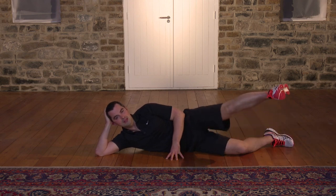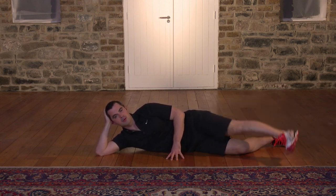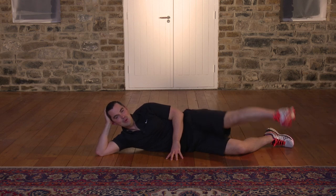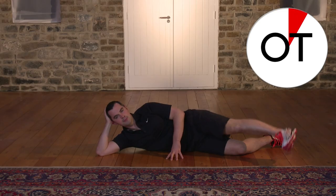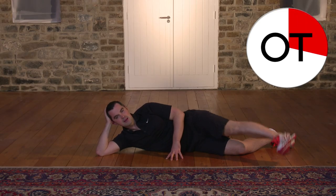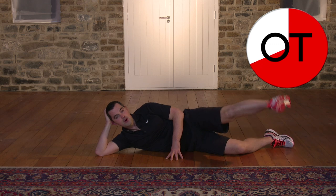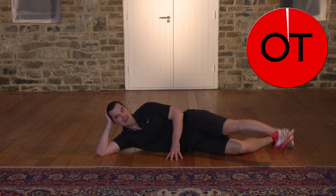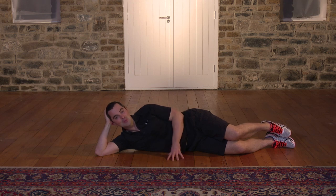20 seconds. Push it right up and control it — don't rush it. 12, 11, 10, 9, 8, 7, 6, 5, 4, 3, 2, 1. Shake it out — that burns, but it's great work. Well done.